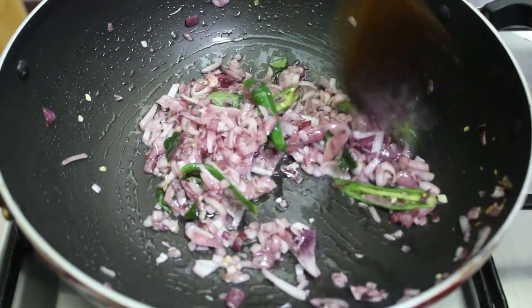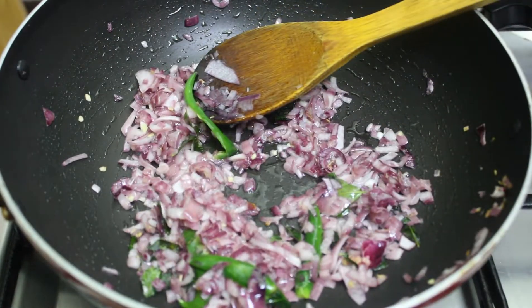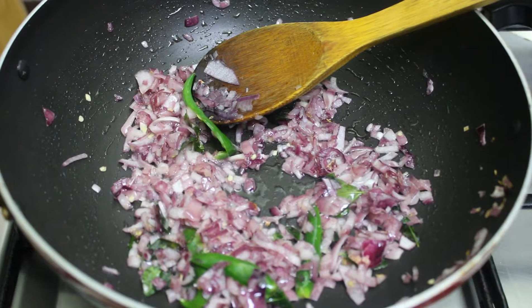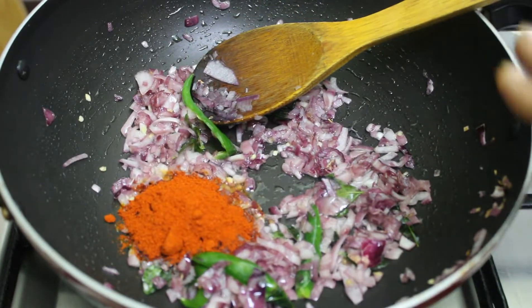We need to make a sauce in a medium frame. It is important to keep the fry. Now, 1 tsp of all the sugar. Let's add its cassimery.